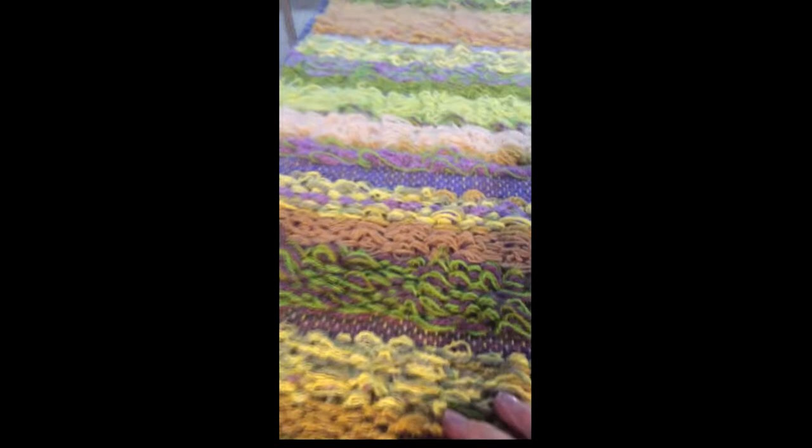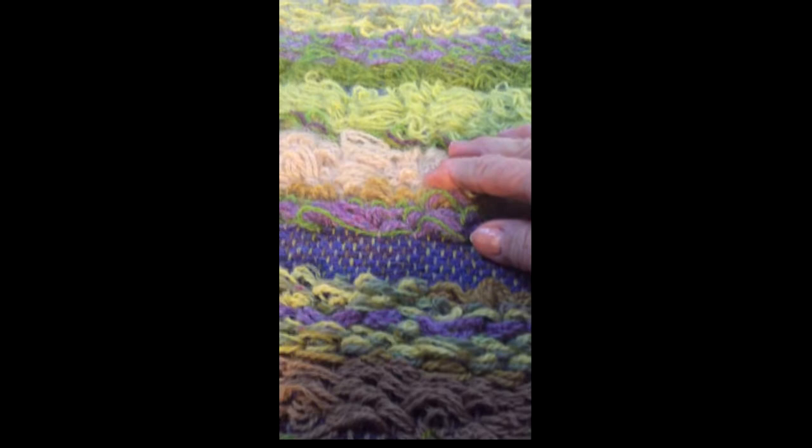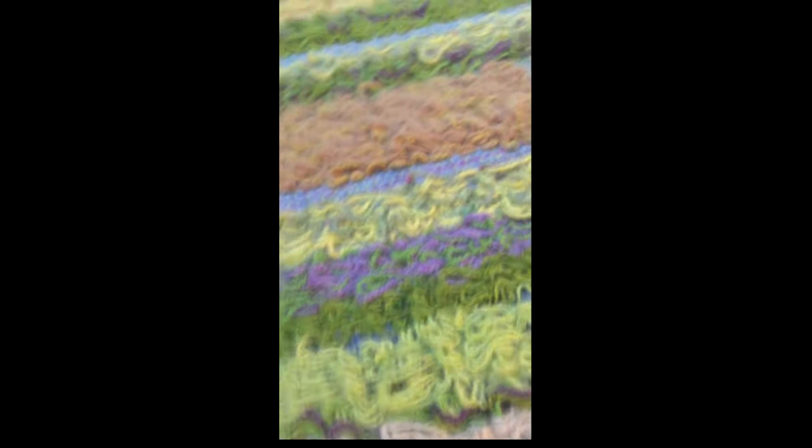I didn't do anything with this section up to this point right here. I started doing some felting in this area — it's partially felted so you can see the difference already. As we get further up here I've worked with it a little bit more, so more felting. All the way up here, this one is probably just about done — the sage and the yellow straw.